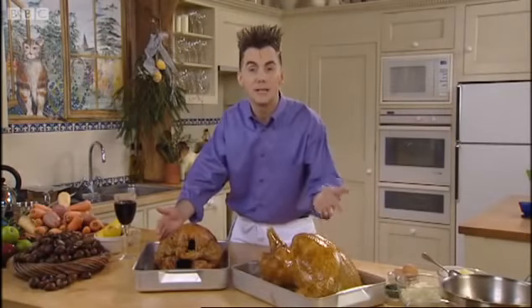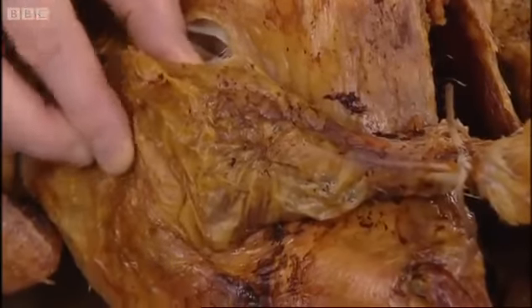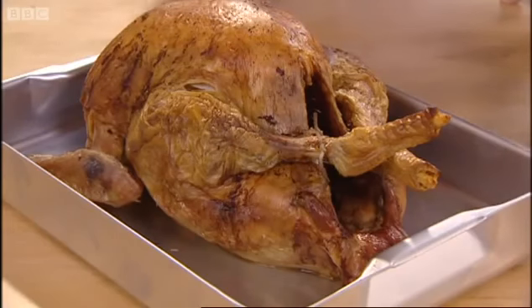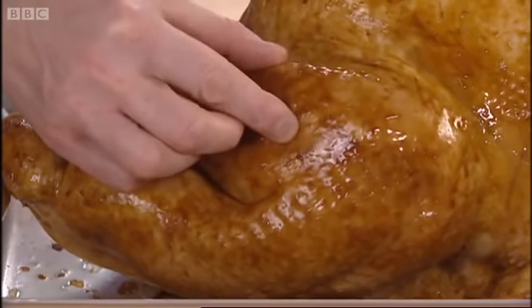Here we've got two 14-pound turkeys. This one has been cooked for eight hours. Just have a look at that skin — it's withered, it's sunken. I can feel the flesh is going to be dry. Now look at the flesh here. It's soft, it's tender, it's going to be succulent inside.